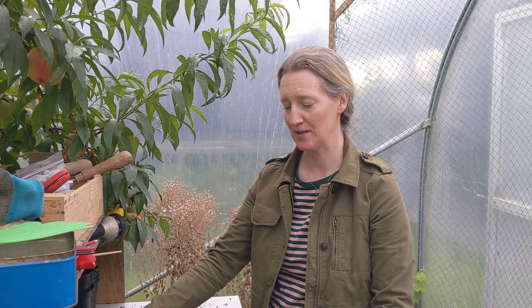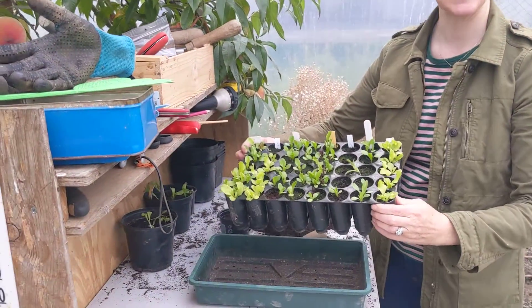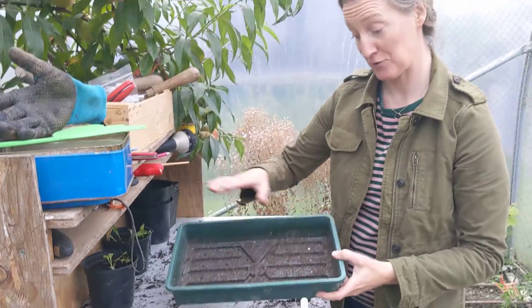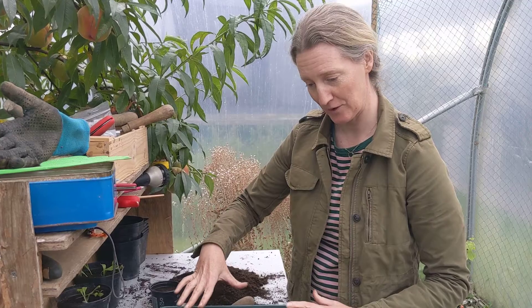So we've saved seed, we've sowed seed, then what do you do when the seed grows? It depends on what you've sown the seed in. If you've sown it in a modular tray like these lettuce seedlings, or if you've sown it in a big flat tray all together, you're going to have lots of plants coming up in the one area.